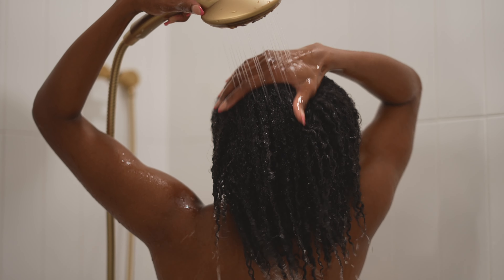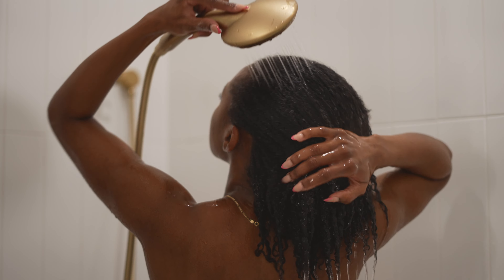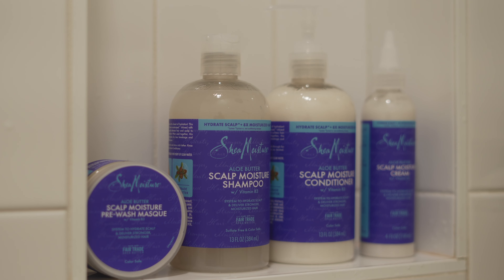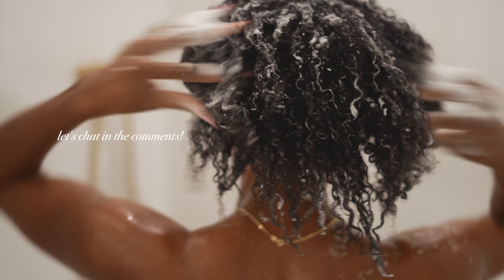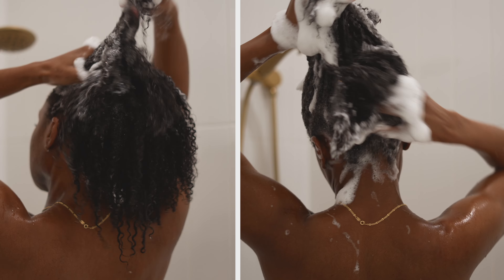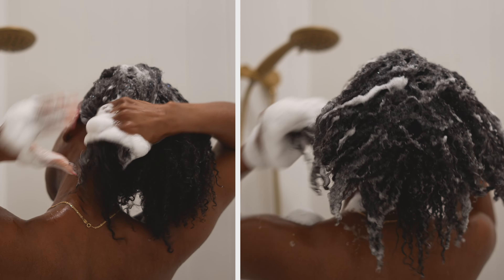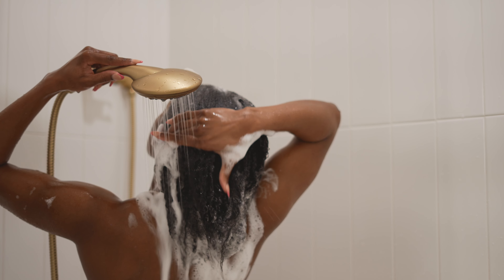I personally gravitate towards the anti-dandruff collection because I protective style a lot and my scalp gets very dry and dandruffy from protective styles. However, Shea Moisture also has the scalp moisture collection, which is all about moisturizing your scalp and hair. In the comments below, let me know what your scalp journey has been like and what your scalp needs are during a protective style — do you need anti-dandruff or more moisture? Be sure to click the link in the description box to find the right Shea Moisture scalp care system for you.